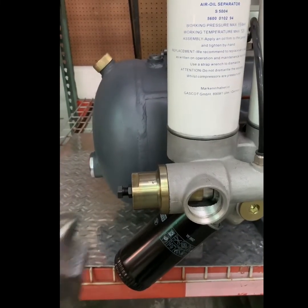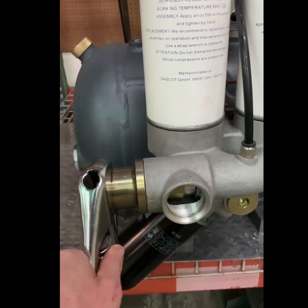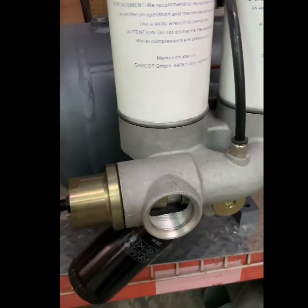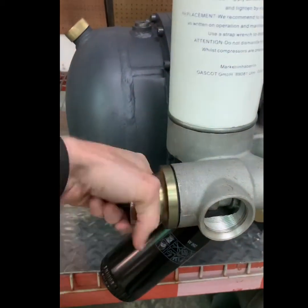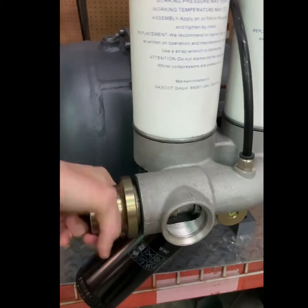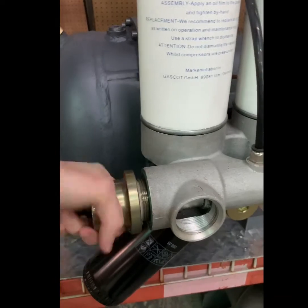We will now change the minimum pressure check valve on the RS-8 air-end. First, loosen the cap on the minimum pressure check valve until hand tight. Be careful when taking the valve out as it is spring-loaded.